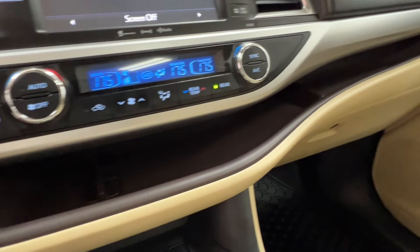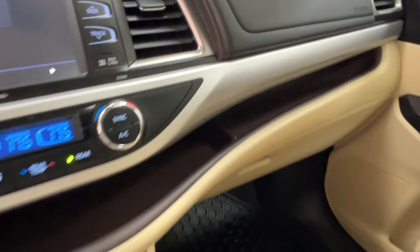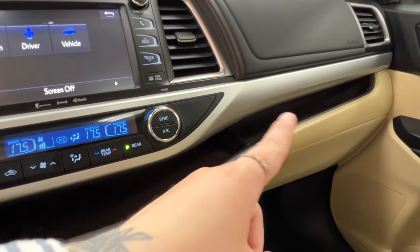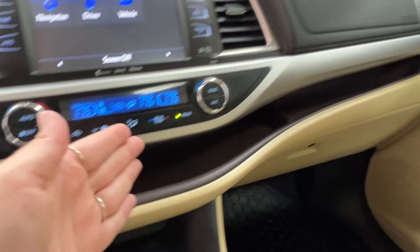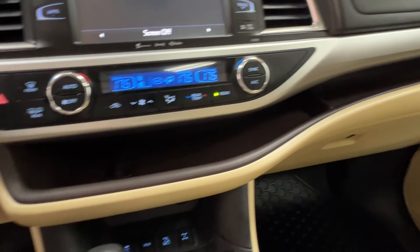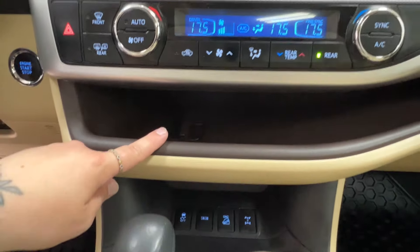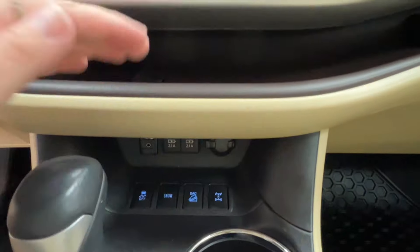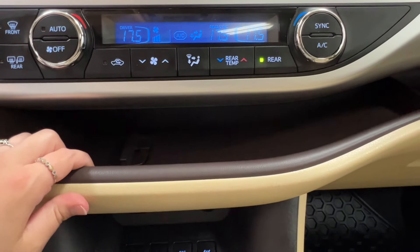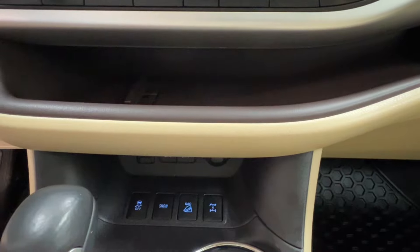Then you have this nice storage compartment that runs the whole way across your front dash. There's a little divider on the right, which means that if you pop something in one end and you hit a corner, it's not going to go sliding all the way to the other side out of your reach. On the left, you'll also find this little porthole, which allows you to feed cords through from up top down below to where you have all of your chargers, so you can keep your phone safe and secure up top while it's charging without things getting too convoluted.